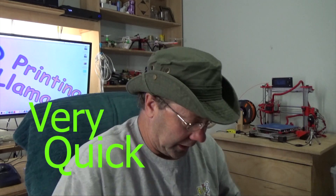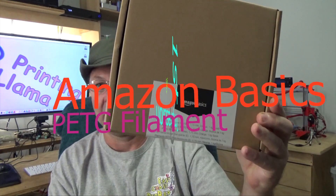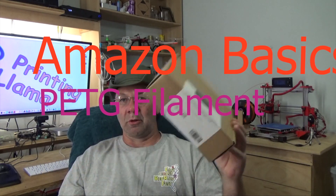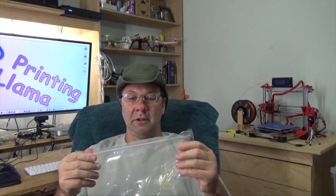This is going to be a very quick overview of Amazon Basics PETG. It's not going to be an unboxing — we've seen all these unboxings a million times. It comes in a roll. The box is very basic, labeled in a couple of different languages. Simple box.